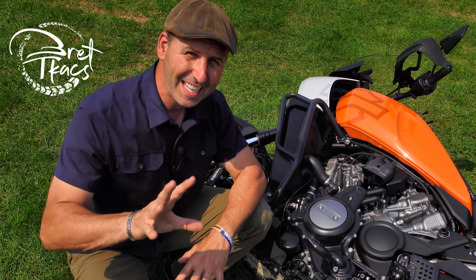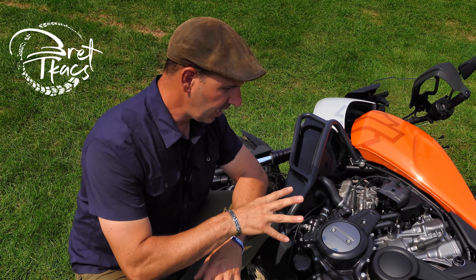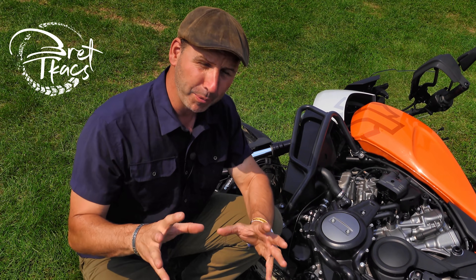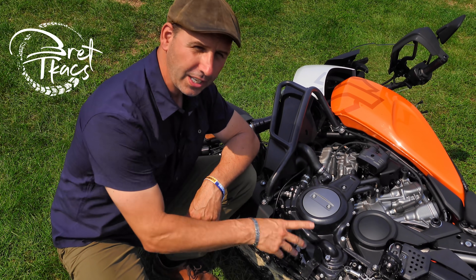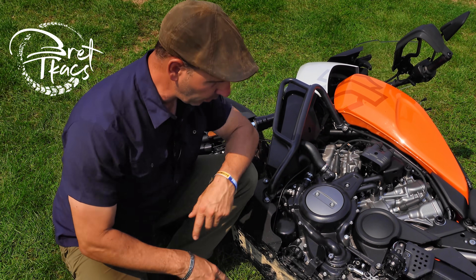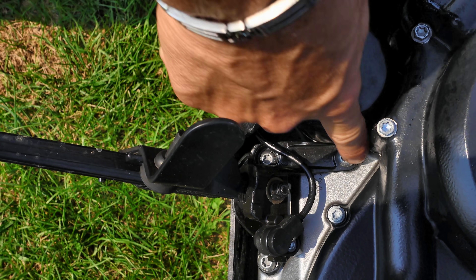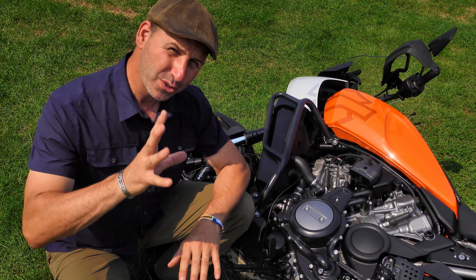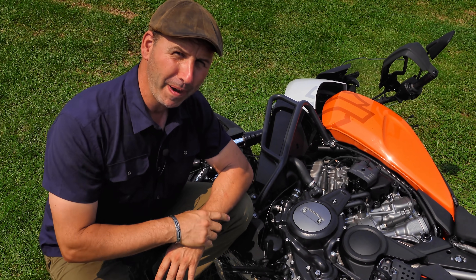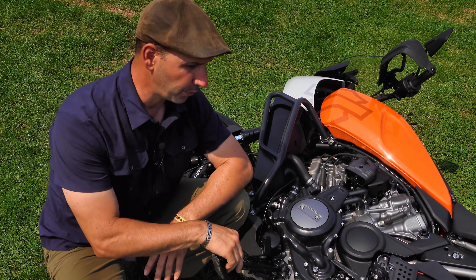If you're a fan of using the side stand pivot on the trail, something to note is they use the engine as a stress member and that small side stand is bolted directly into the aluminum case of that motor. There are three bolts — two down below and one up above. There's not a lot there for support. I don't know if that's really going to be an issue with this bike, but I might stick around and let some other people do it for a while before I start doing that on a regular basis.